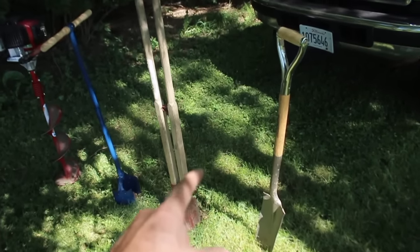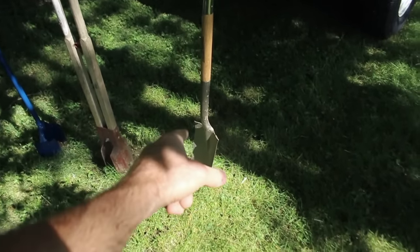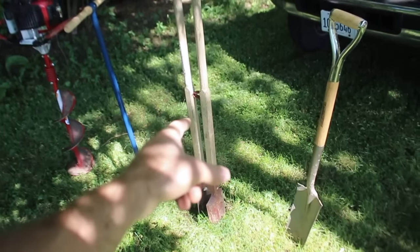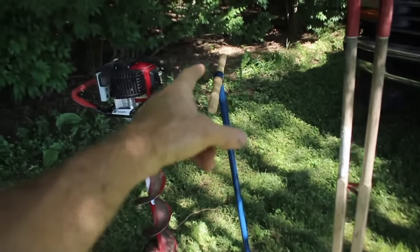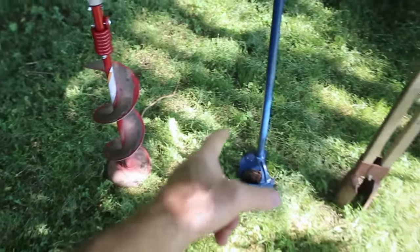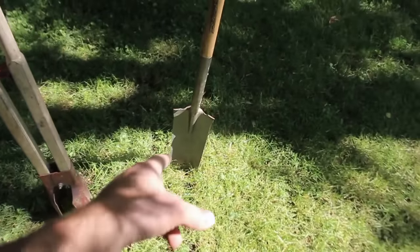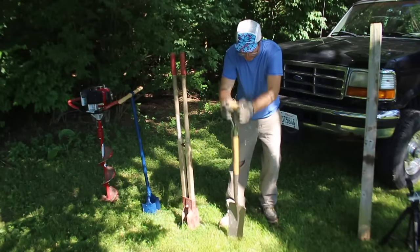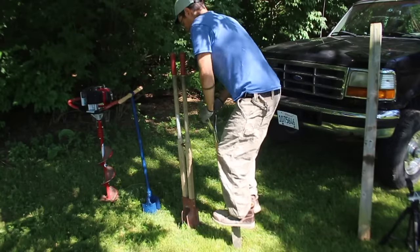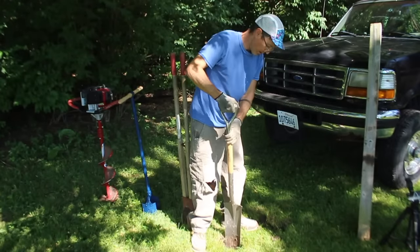I've got my four tools set up for this test. First up, the most primitive approach — old school — is a narrow long-bladed shovel. This is my old tried-and-true post hole digger; I've dug way too many holes with this thing. Then there's a straight-up hand auger, and then the power auger. The power auger is eight inches; I believe the hand auger is six inch. Every one of these tools, when up against rocky or really hard earth, becomes a challenge.